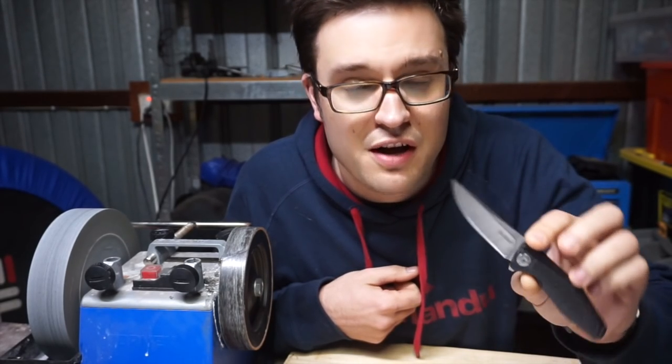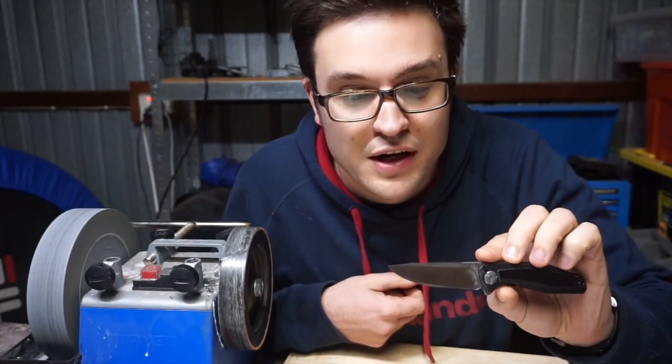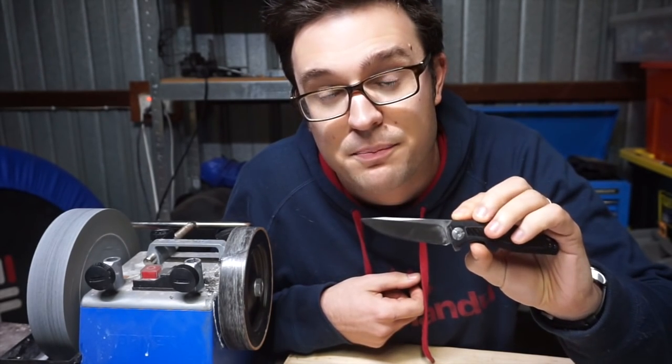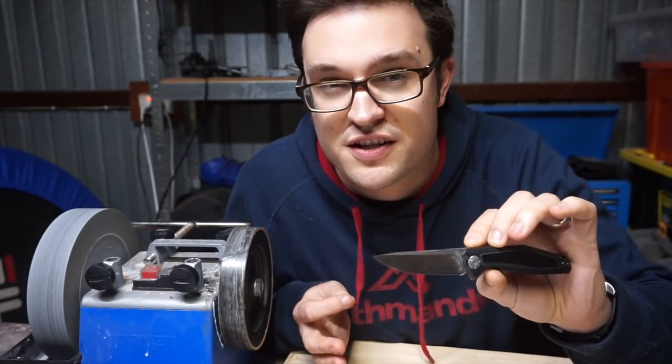I took this knife and now it has a 12 degree per side V-grind bevel with a very slight polished micro-convex. A very slight. I know — I'm crazy.